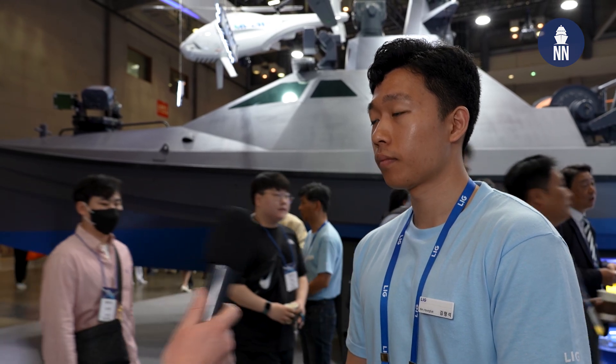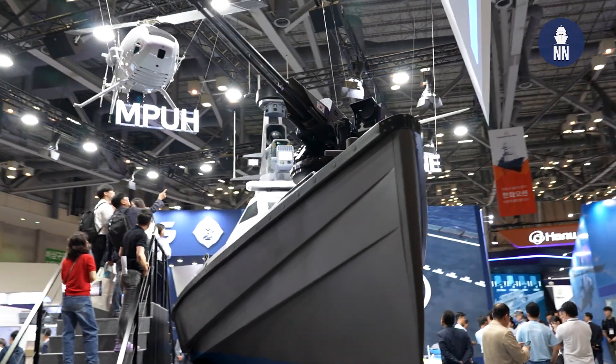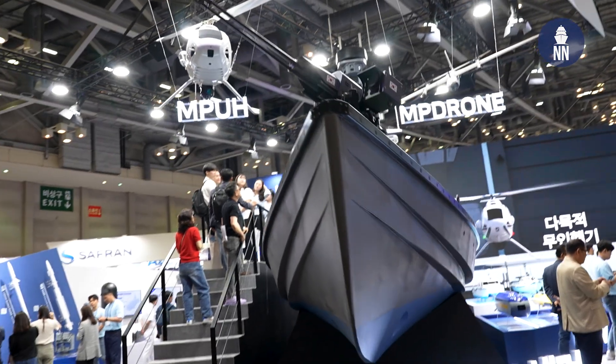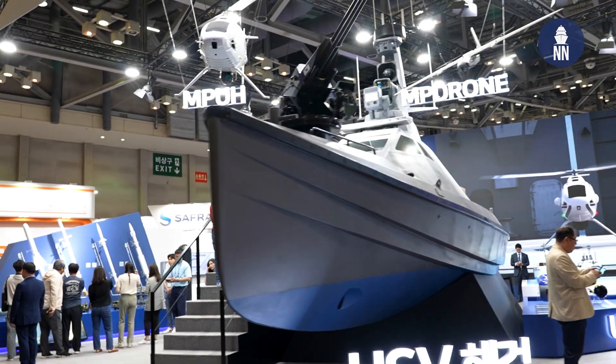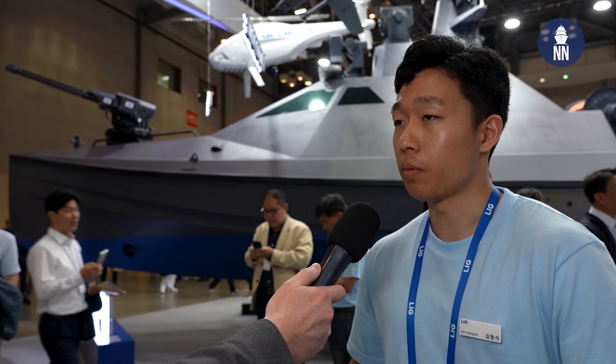Right behind me is SeaSword 2 — that's not a mock-up or miniature, that is the actual SeaSword 2, which can be operated right now at sea. The main mission of SeaSword 2 is surveillance and reconnaissance at the maritime level.